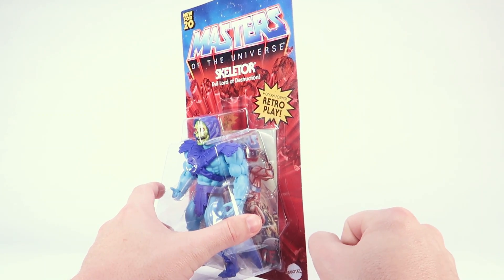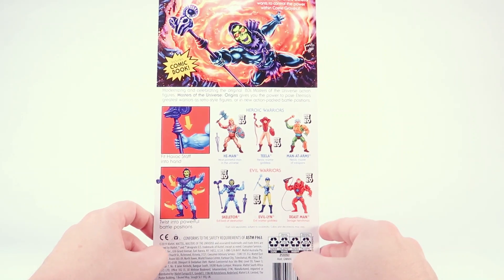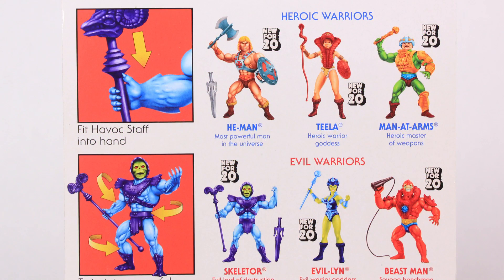As you can see behind the figure, there is an included mini comic as well. When we rotate the box around to the backside, we have some beautiful new artwork at the top. The nefarious overlord Skeletor wants to control the power within Castle Greyskull. Then we've got the action feature callouts, just like on the vintage packaging, but since there's no actual action features, it's basically showing you that you can plug the Havok staff into his hand and that you can articulate the figure.